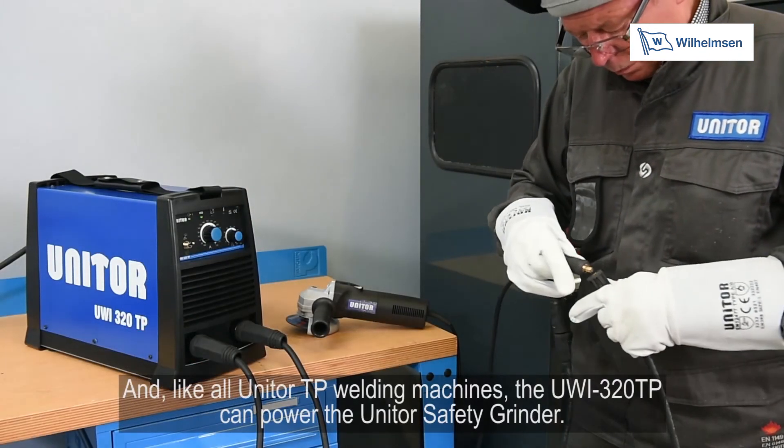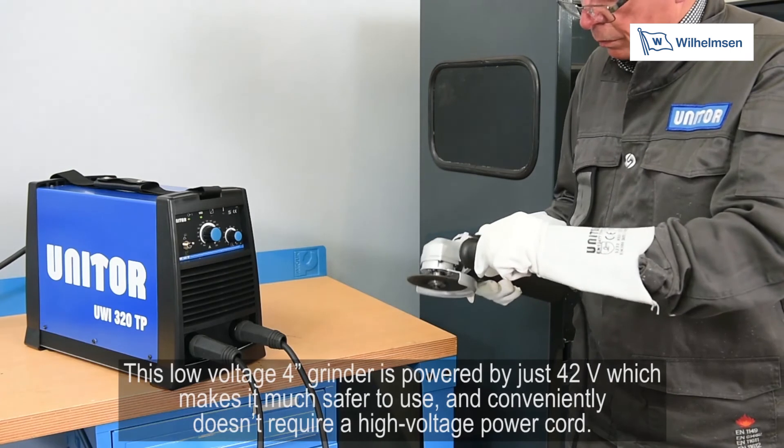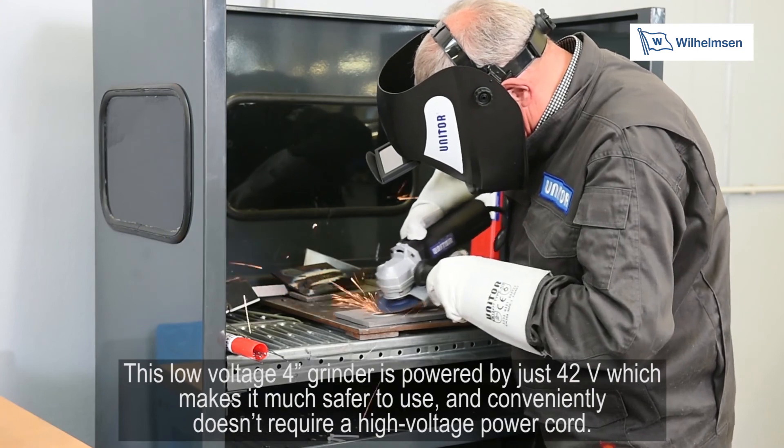Like all Unitor TP welding machines, the UWI-320TP can power the Unitor safety grinder. This low voltage 4-inch grinder is powered by just 42 volts, which makes it much safer to use and conveniently doesn't require a high voltage power cord.